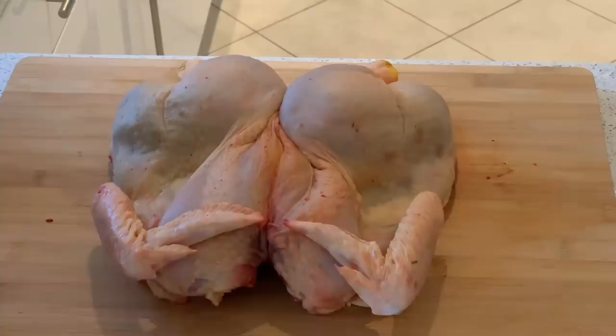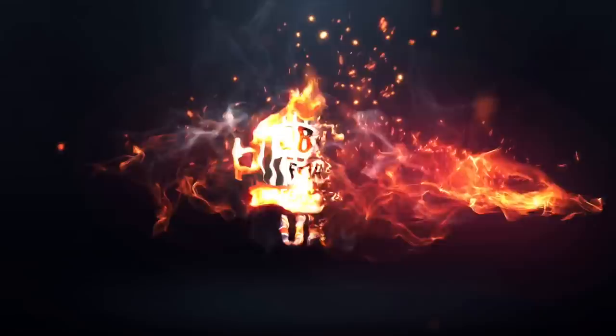Welcome to BBQ4BeginnersUK. This is going to be brined chicken. Let's get started.